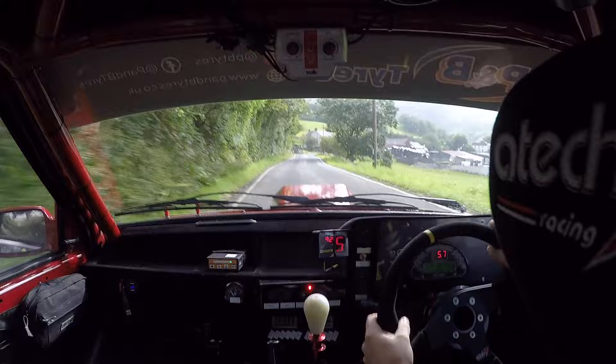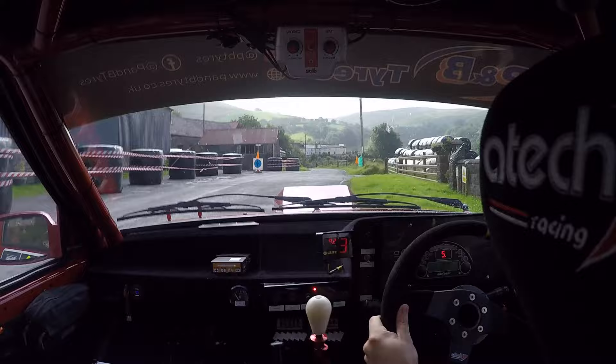And four left, narrow. And three right. Into one left, braking crest, five left, long. Five left, long, watch it.